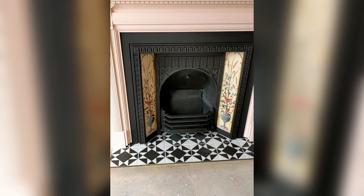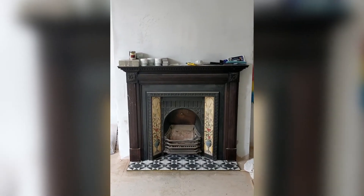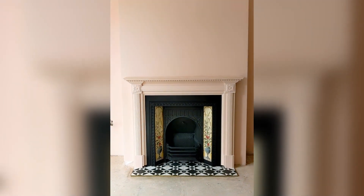And here is the finished look. Such an improvement from what we bought, and all cost about £100 including the fireplace. Bye-bye.